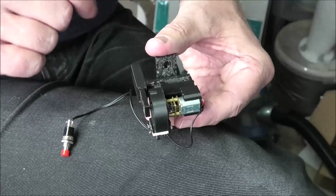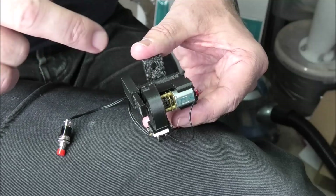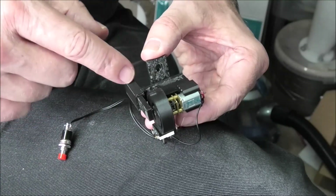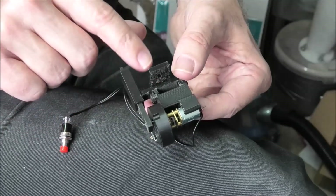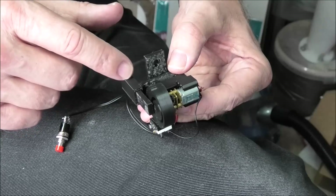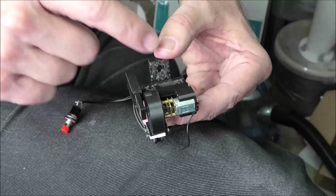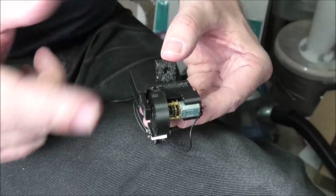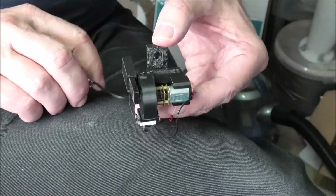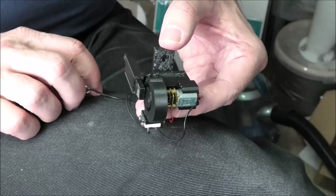The whole thing consists basically of a motor mount, a cam, and then a top assembly which has the baseboard mounting bracket and your slider housing — your blade housing. So there are just four parts to it and they clip together. It's all printed in PLA, which is a decent material for this. It's not glued together or anything.